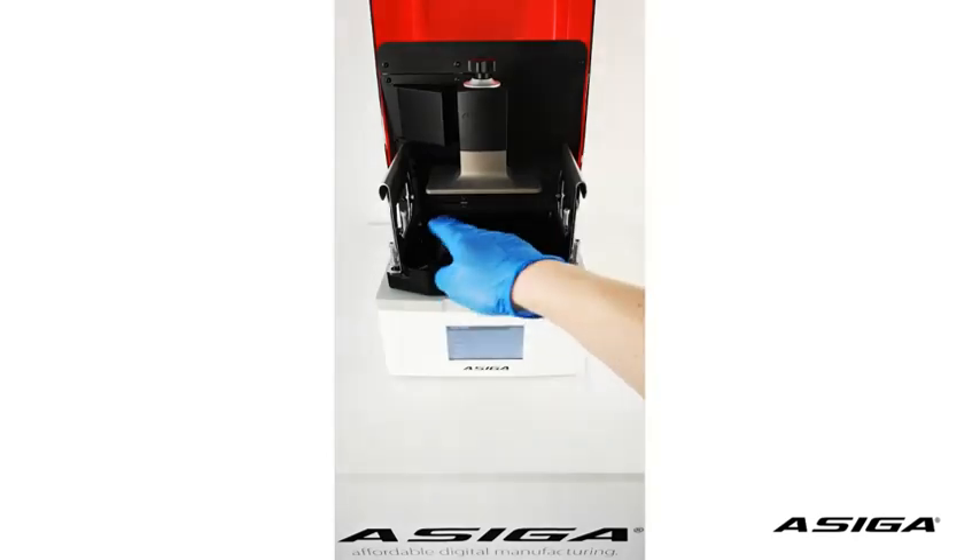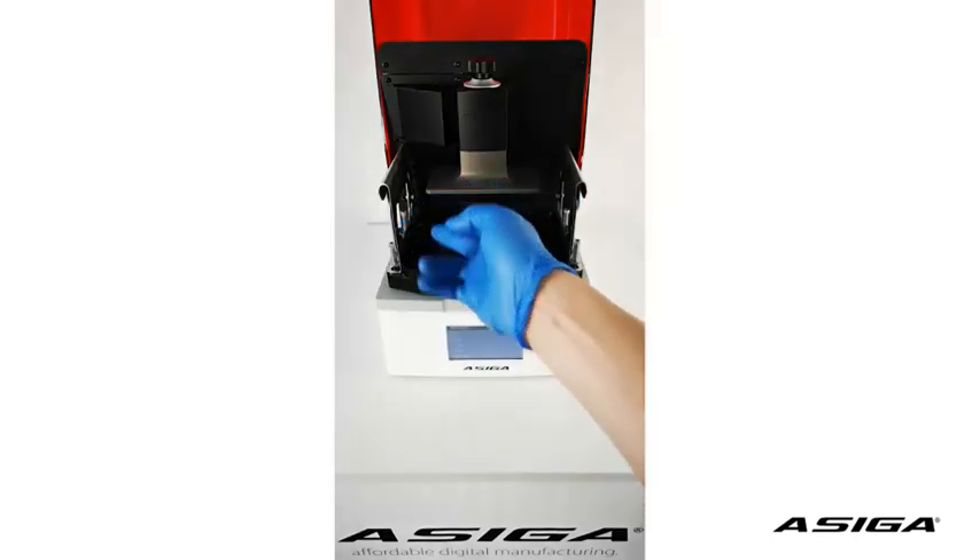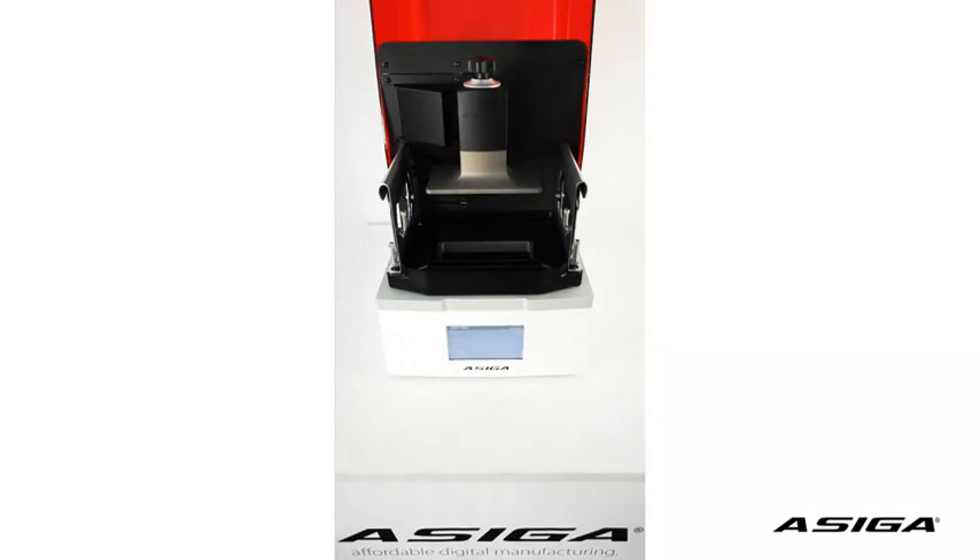Before you start, make sure that your glass is perfectly clean and your platform is perfectly clean. What you need is a piece of paper — thickness should be 100 micron, like a standard 2D printing paper.